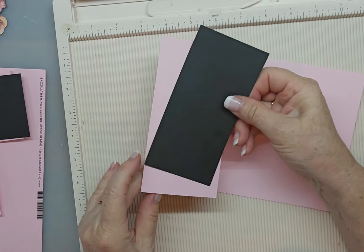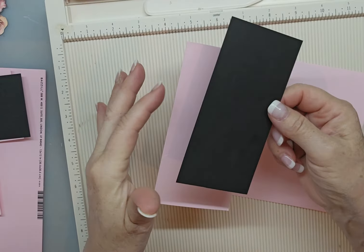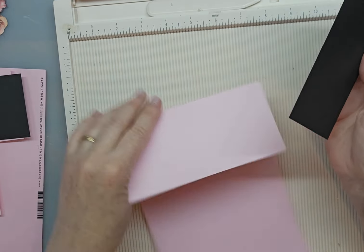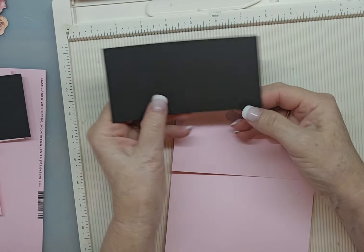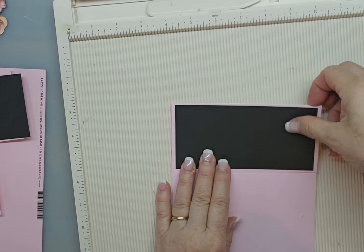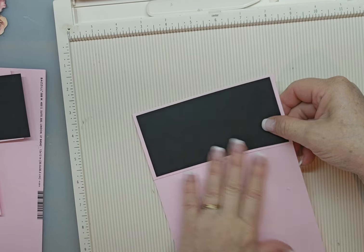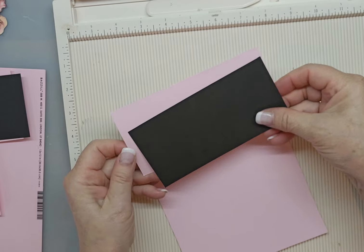All you would do is cut this piece out a quarter of an inch all the way around smaller. So you take off a quarter of an inch — whatever this is. This is six by three. So you'd make this five and three quarters by two and three quarters. And then it'll fit perfectly with your border around it. And then you cut your design paper to go in here another quarter of an inch smaller. Same thing at the bottom here.